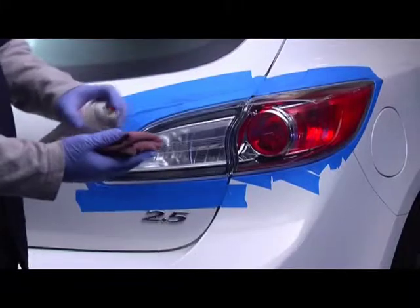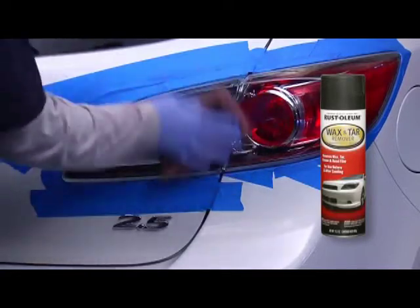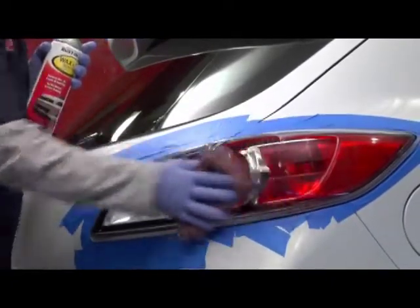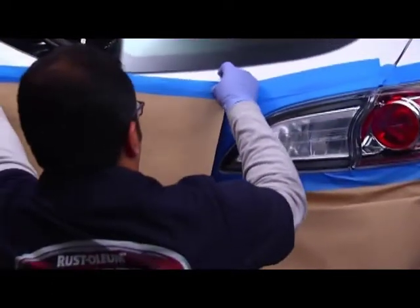The first step in the process is to prep the lenses by cleaning them with our wax and tar remover. Then you have a choice: you can either leave the lenses on the car for tinting, or you can remove them. We've decided to tint on the car, so our next step is to mask off around the lenses to protect the rest of the car from overspray.